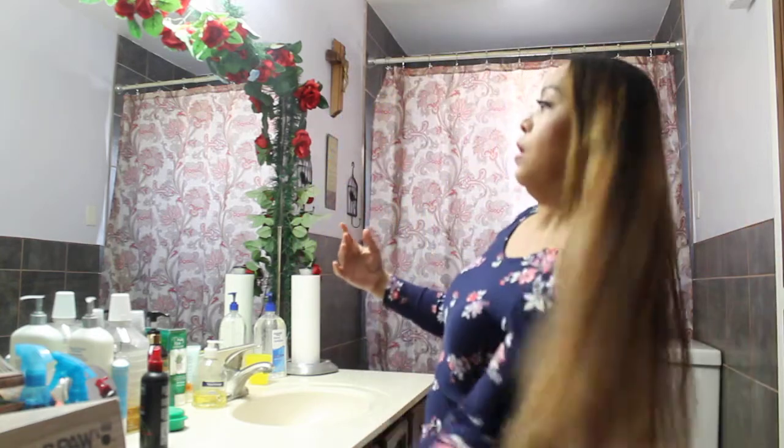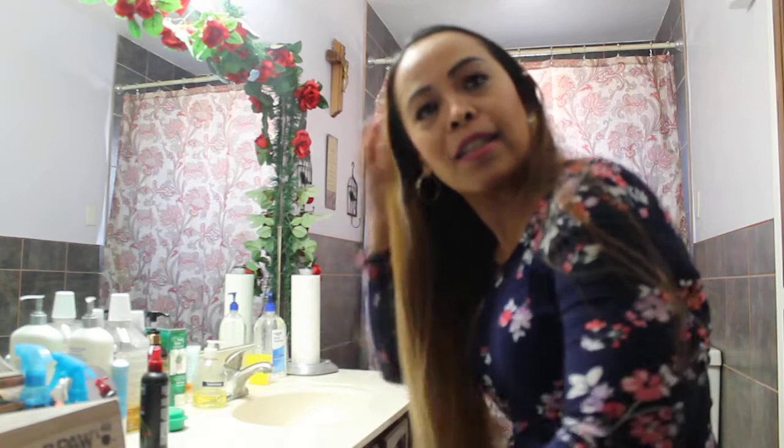My hair is getting long again and I need another trim. My next trim will be layers, so I will cut my hair in layers. I'm going to do it myself again soon because it's getting long.